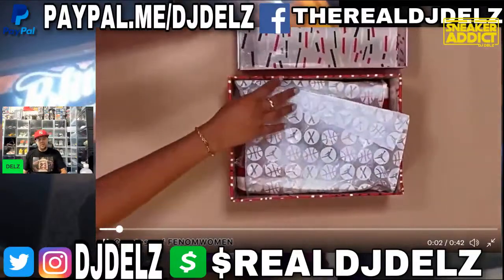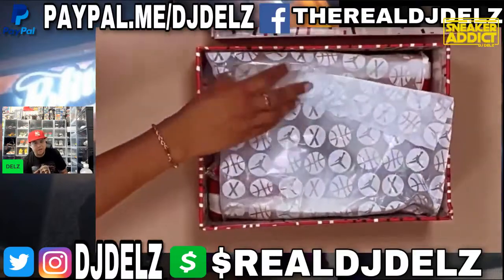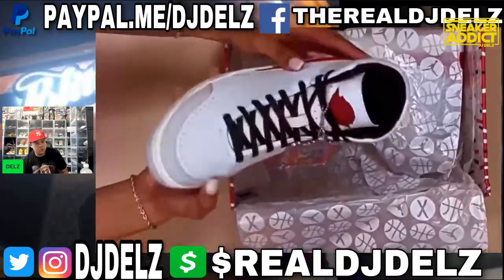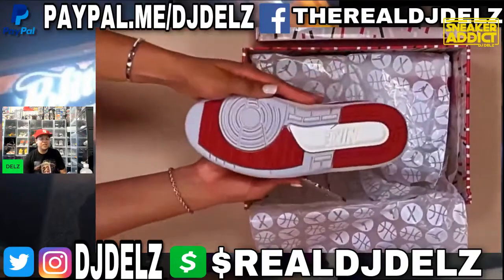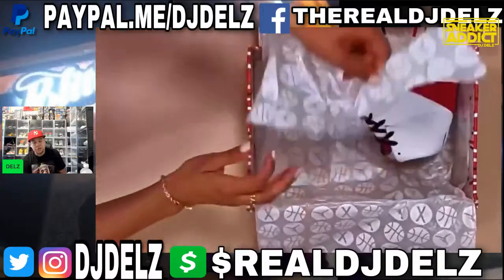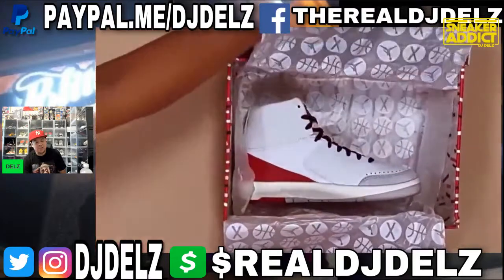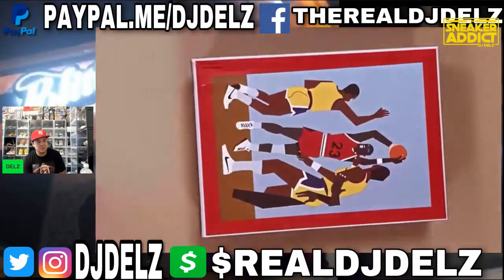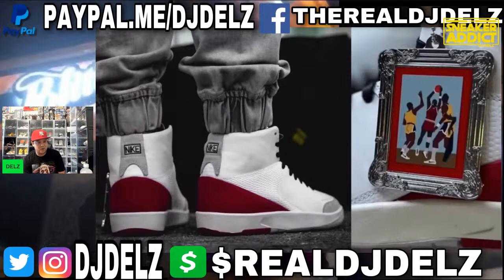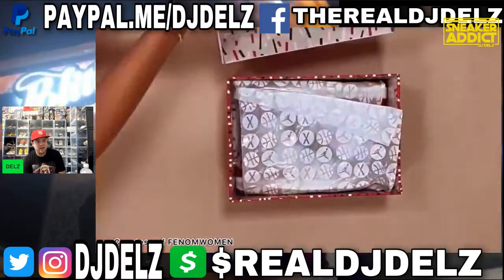We're minutes away from the release of the Nina Chanel Abney Air Jordan 2 Low and High. I like the hand tag — the hand tag looks diesel as hell. I'm gonna be honest with you, the shoe has grown on me a little bit. I just wish she incorporated more of her artwork, because she has really nice artwork. I didn't really understand why she didn't do that.